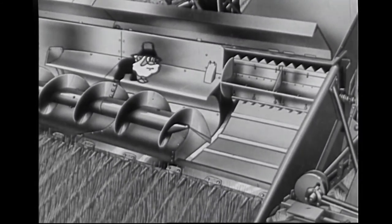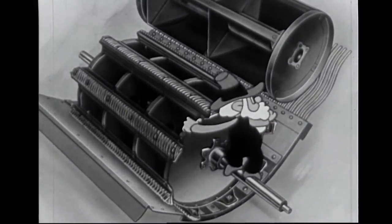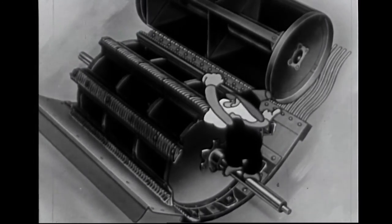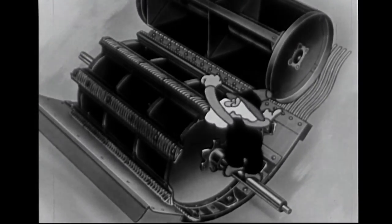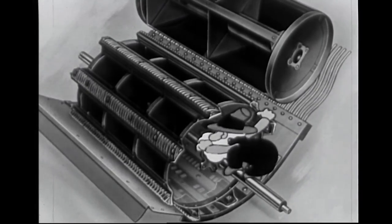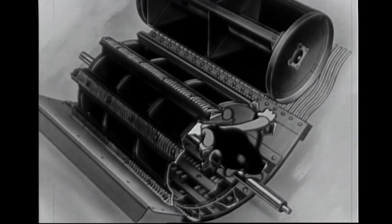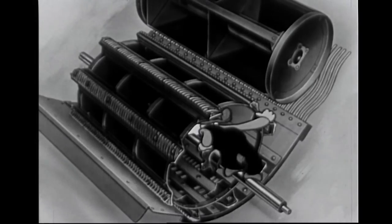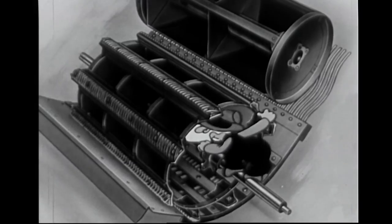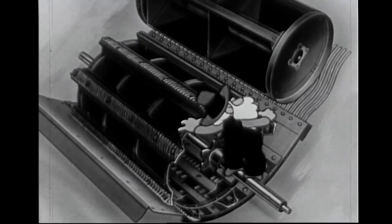Now let's have a look at the cylinder and concave, and I'll show you something else that's different and better. First, take a look at that rub bar cylinder. The eight bars on that cylinder are drop-forged and heat-treated, and the cylinder turns on two ball bearings — that's high-grade construction. Now look at that concave. How's that for size? Mister, I reckon that's the biggest one I ever saw. It comes up high in front and extends almost halfway around the cylinder. Precisely — and that means three things. First, the total threshing surface is greater.